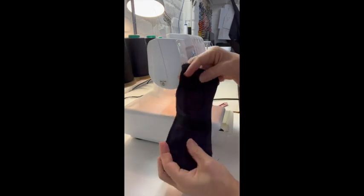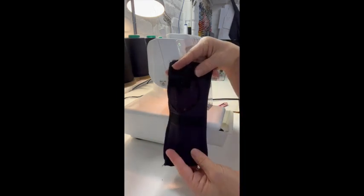And there you have it — your sun safe plein air painting glove.